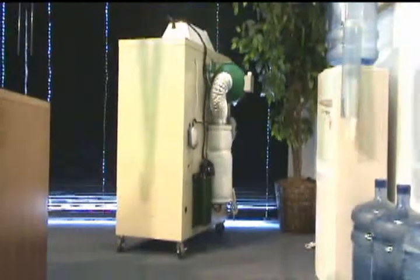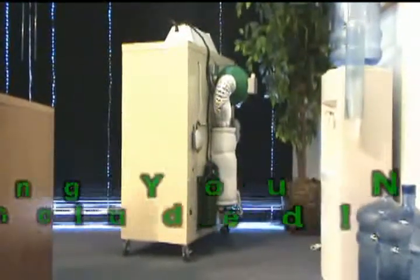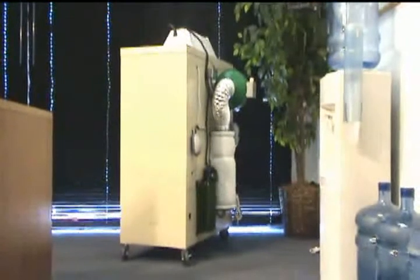So pretty much you've got everything you need for the 3-in-1 to grow both mother plants, vegetate, and flower, all in a very clean system.